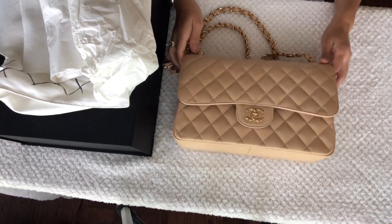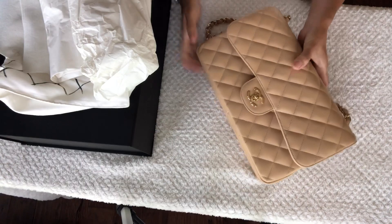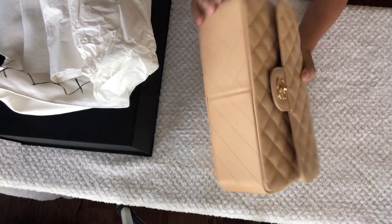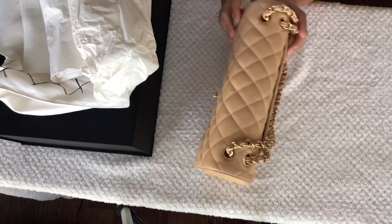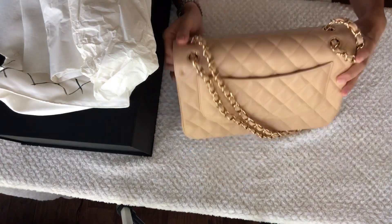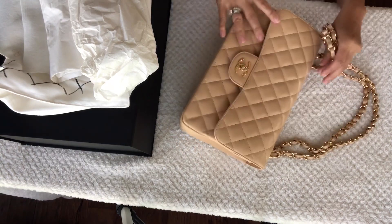Today I'm going to show you how I take care of my Chanel handbags after each use. I will also be showing you how I store my bags. Before storing, I always inspect the bag for any stains or dirt.